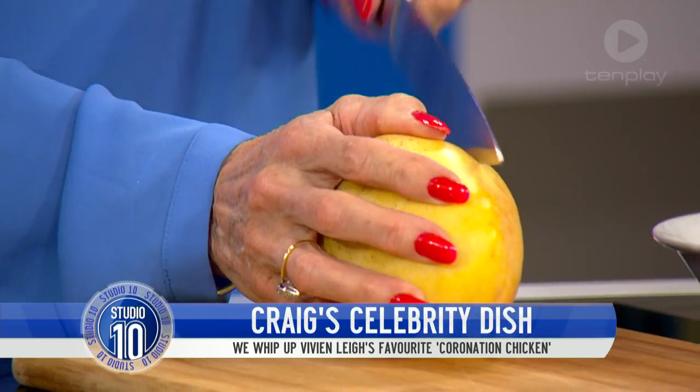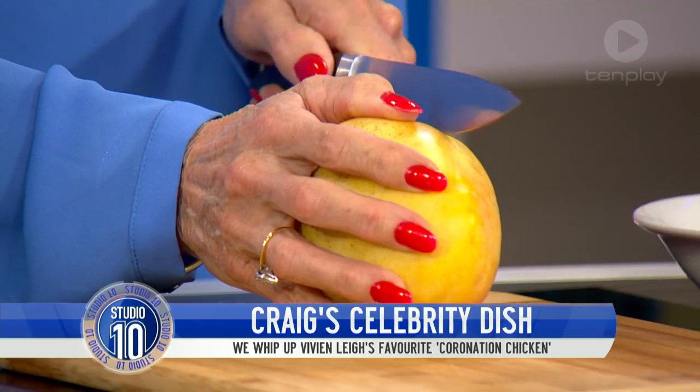You've got your very own crown! What I'd like you to do is work your magic on this mango, because coronation chicken needs it. Beautiful mango — cheeks first, you're going to work those mango cheeks: skin off, we don't want the pip, just some nice big chunks.